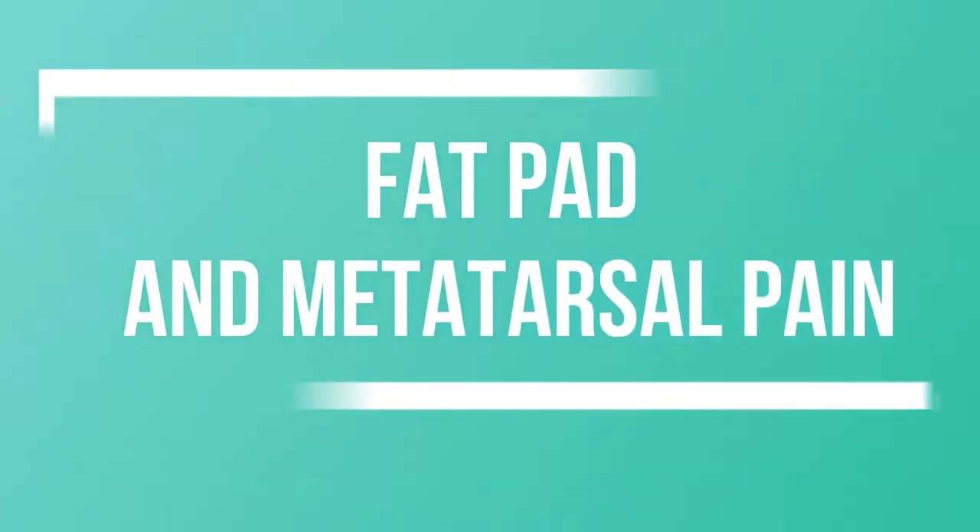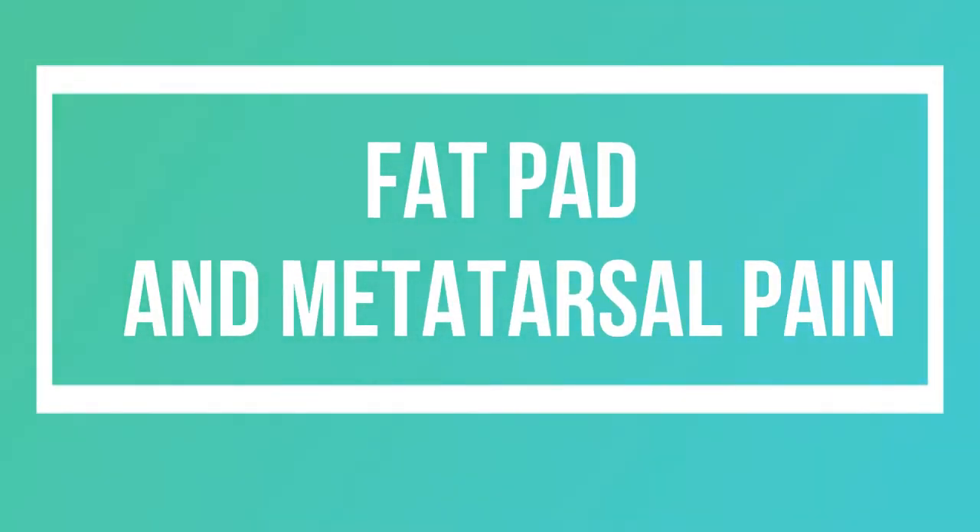Hi guys, Emma from Podopedia here and today I'm going to talk a little bit about the fat pad underneath your feet.